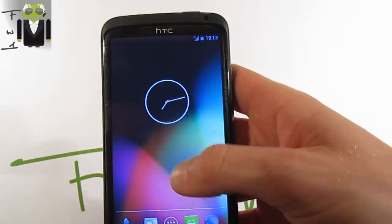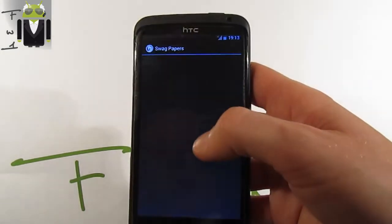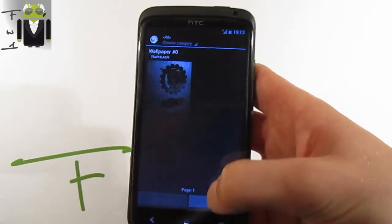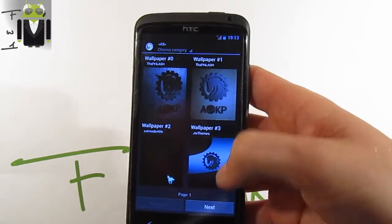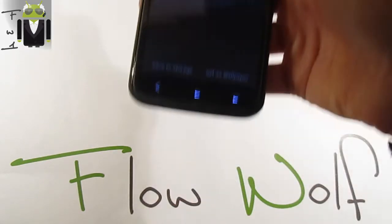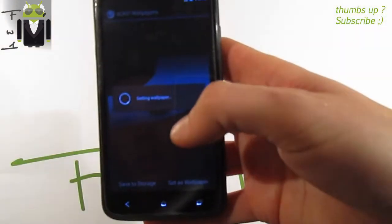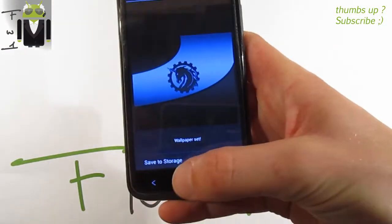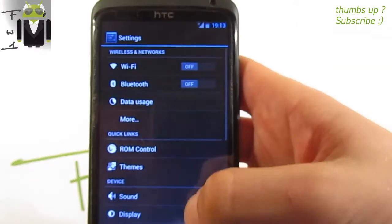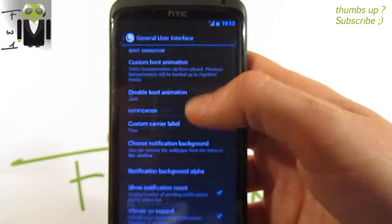Let's change the wallpaper — long press and select wallpaper. Retrieving wallpapers from the server, selecting a dark one and setting it as wallpaper. Now you can see there is no notification background showing against this wallpaper.